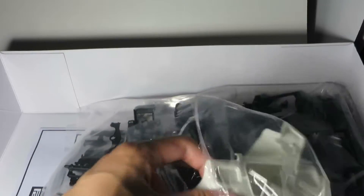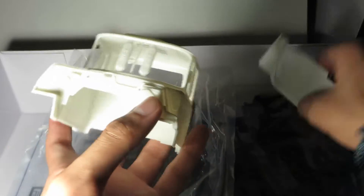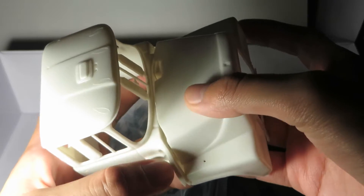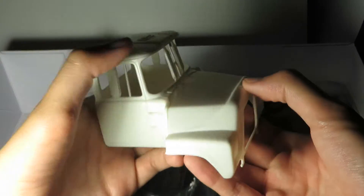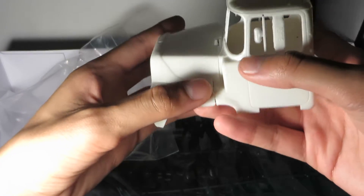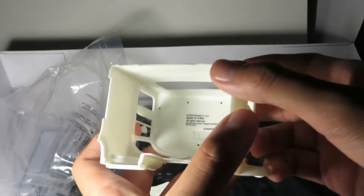Here is the cab and hood assembly, done in white plastic — looks very nice, first impression. Let's pull the cab out and do a little test fit. It's a real nice fit, looks like. Very nicely casted, I must say, just a little rough around the bottom edge.